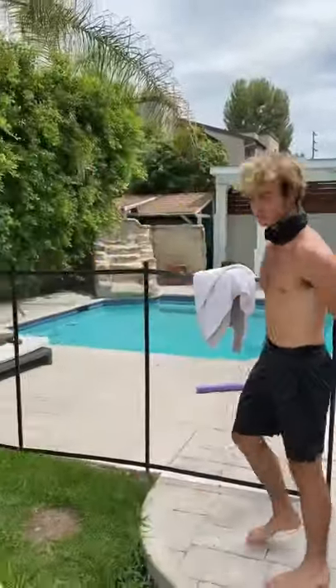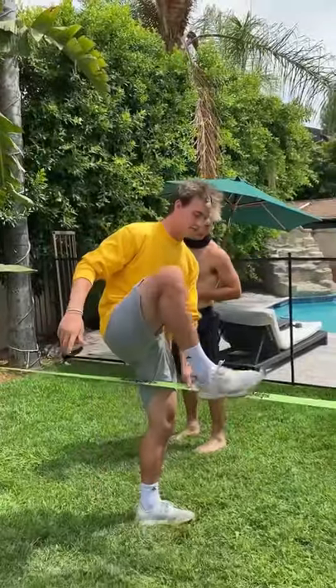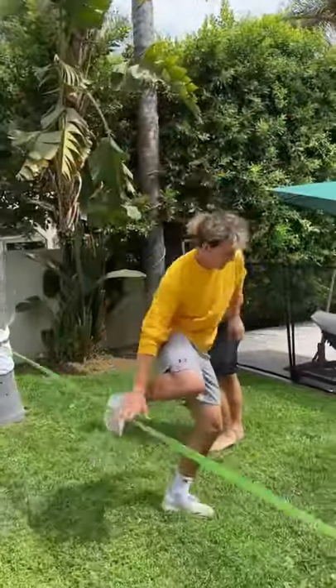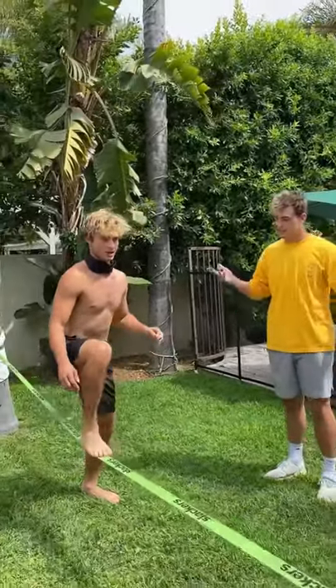I want to show you how to do this slackline thing — it's pretty cool, it's really easy. All you gotta do is put your foot right here and then just stand up and balance. Give it a try, put your foot right here, yeah, just right there, just kind of bounce. Just balance, stand up and bounce.